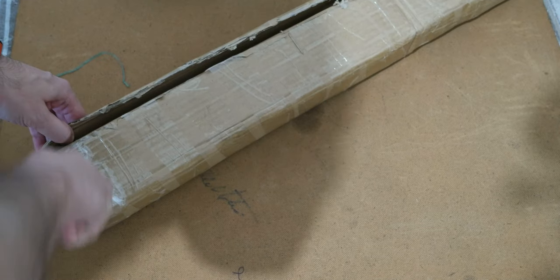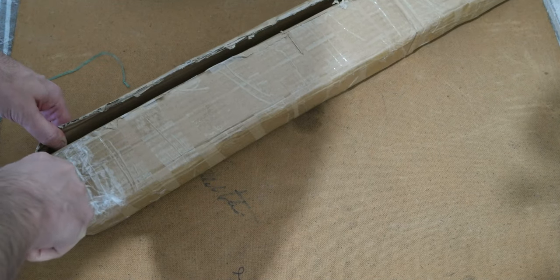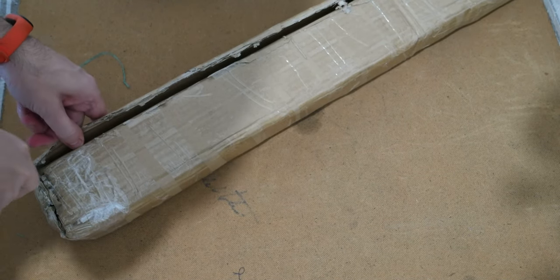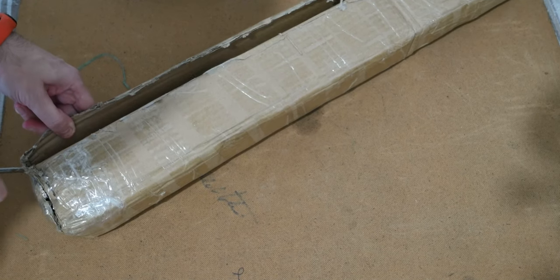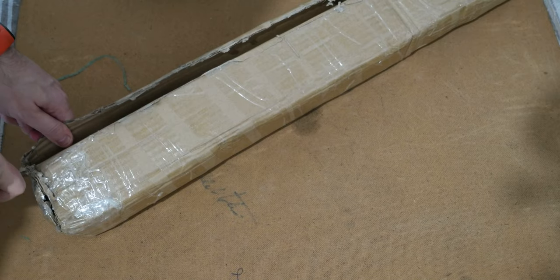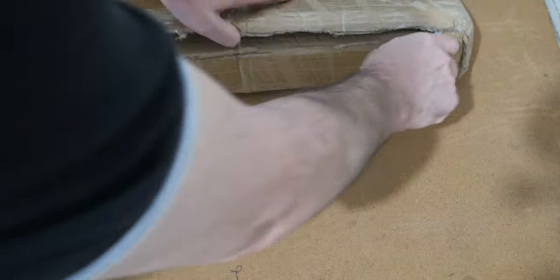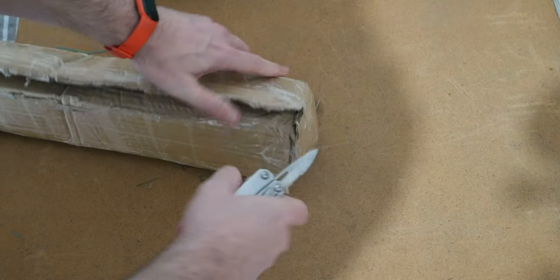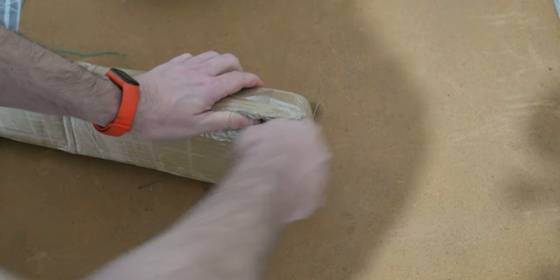Unboxing is sometimes a real pain, but when boxes are done right it's good, so you don't get damage to the product.